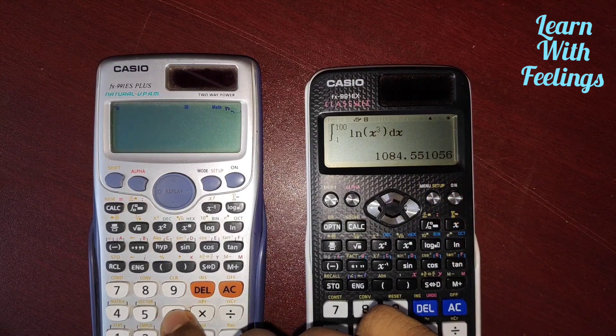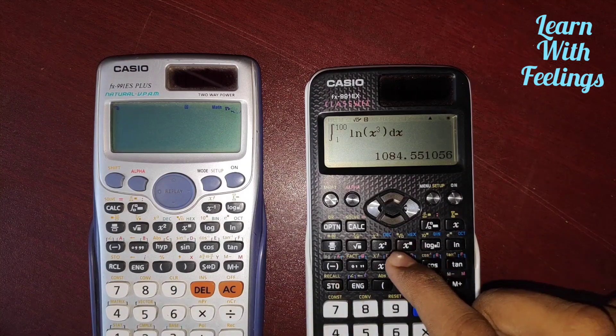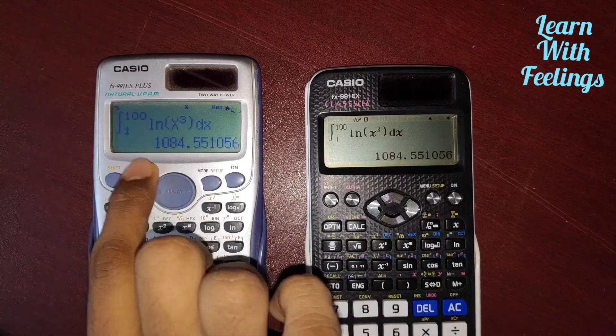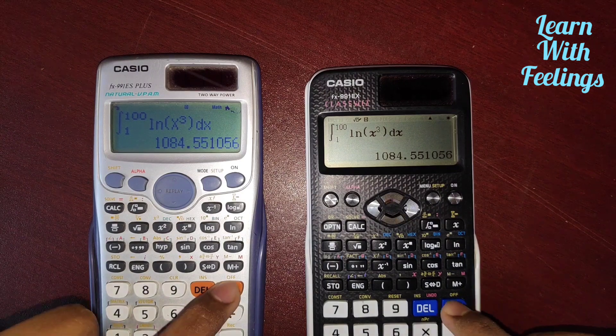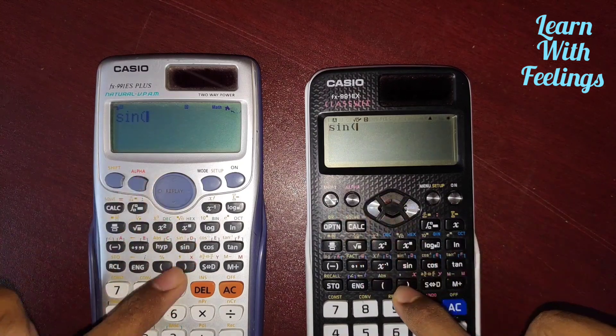The ES calculator is slower and has lower calculation speed than the EX calculator. The answers are the same: 1084.55. In the last step, I will solve an equation: sin X minus cos X equals root 2.